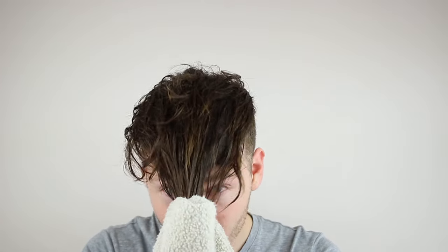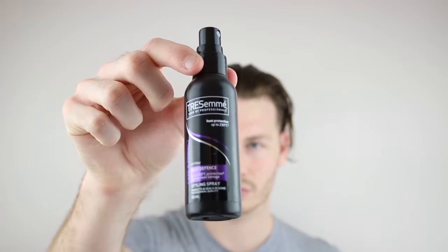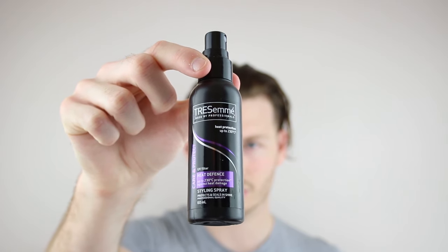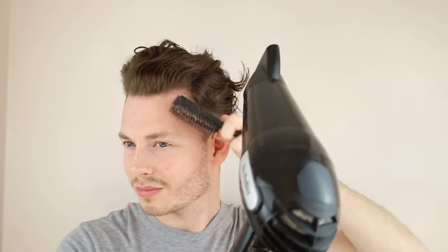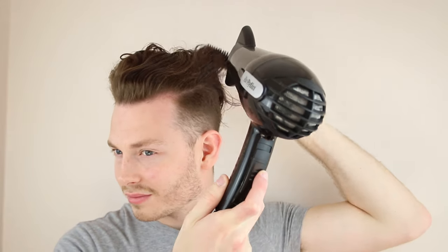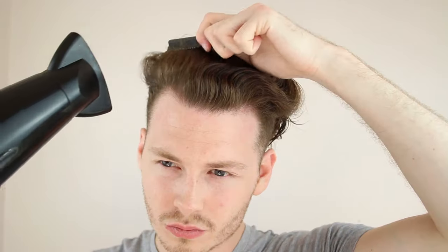Top knot number one, here we go. First up, I'm going to add some heat protectant to my hair from Tresemme. Heat protectant acts as a barrier and protects your hair from heat damage. It's vital you use heat protectant when applying heat from a blow dryer or straightening irons. Next, I use a blow dryer to eliminate as many curls as possible. Don't stress if there are curls after blow drying because the straighteners will eliminate them completely.